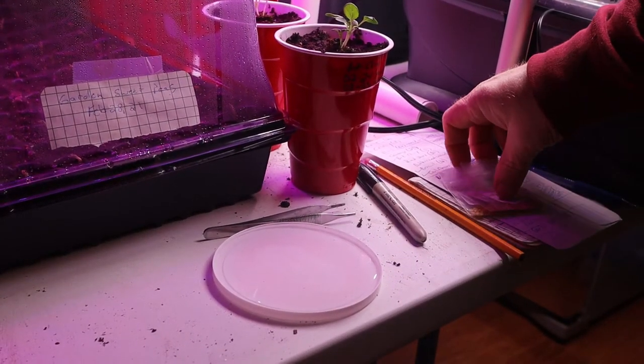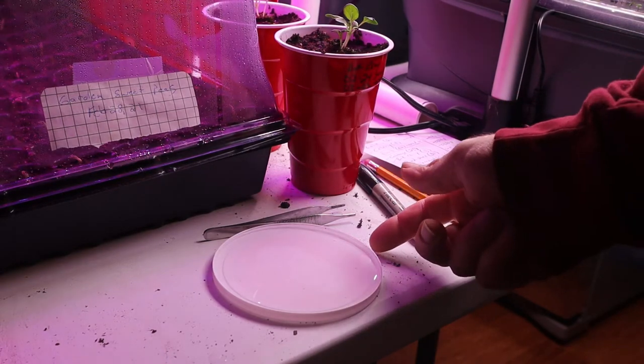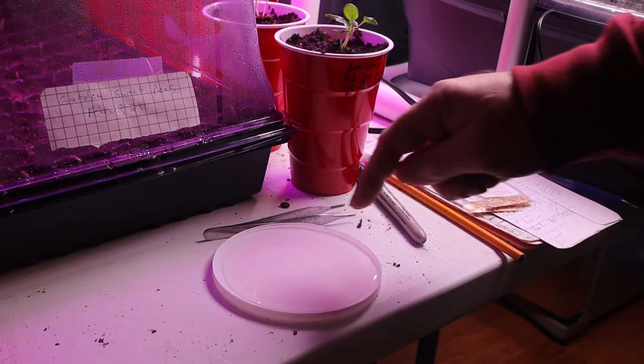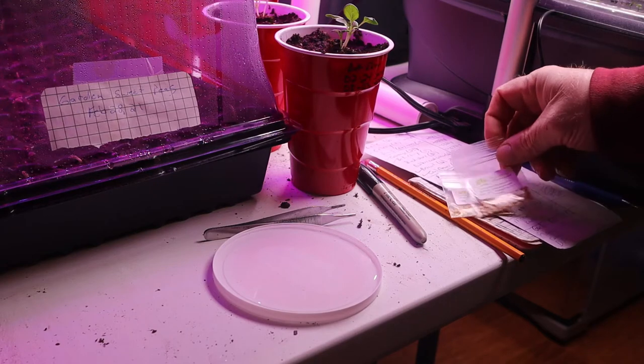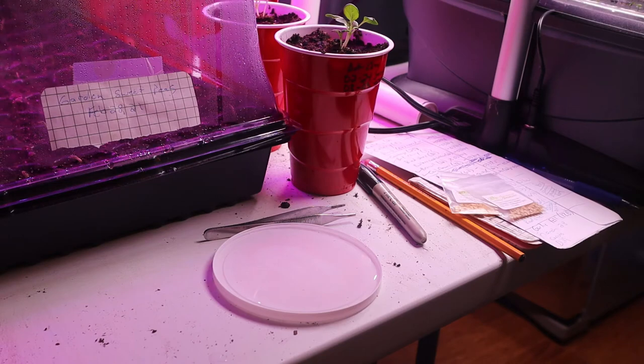I'm getting ready to plant some pepper seeds and I want to show you a trick. I've got just a plastic bowl container that had like cottage cheese or something in it, and I put water in it. What I want to do is take my peppers that I'm getting ready to plant and soak them in this water for about 30 minutes.